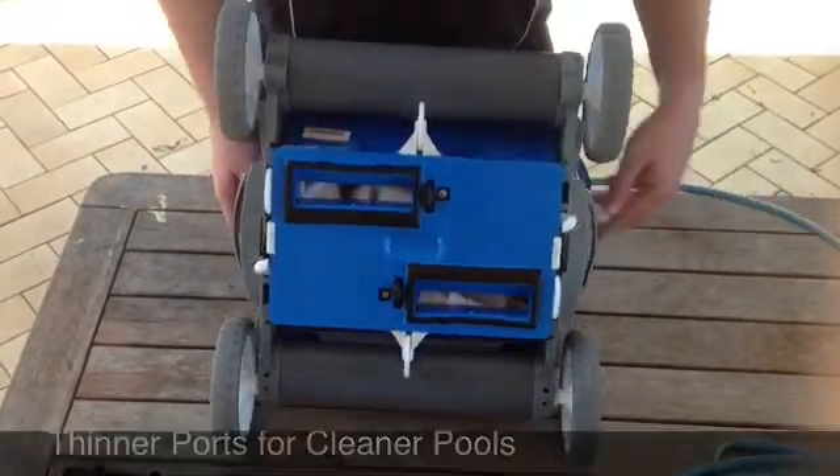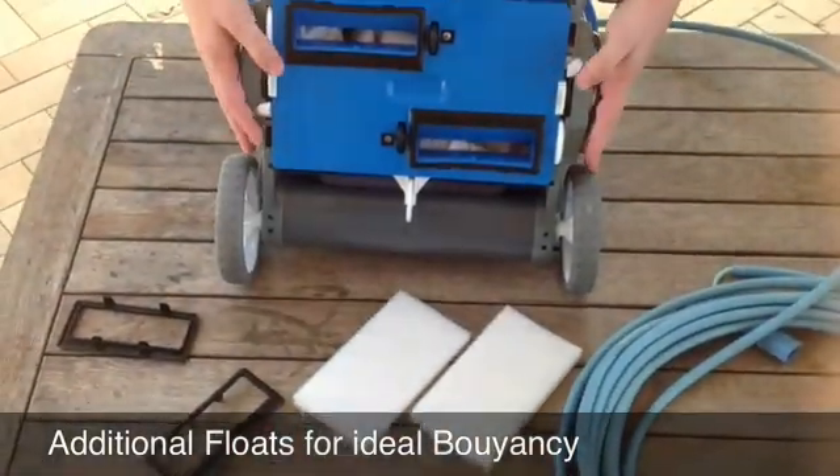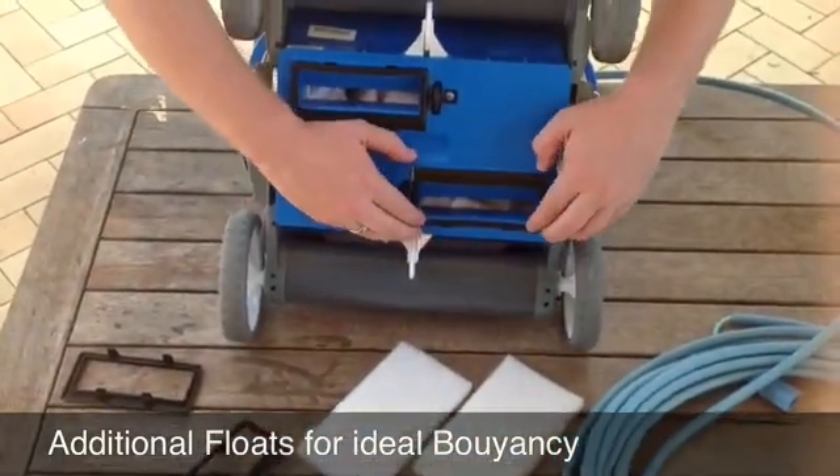When you get in underneath here, it also comes with a couple of additional floats — some polystyrene-type floats in case you do need to get some more buoyancy into the cleaner.